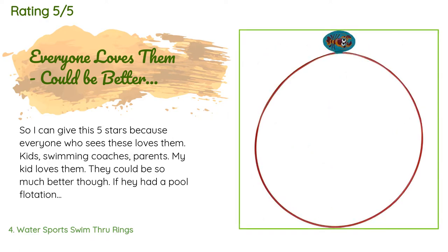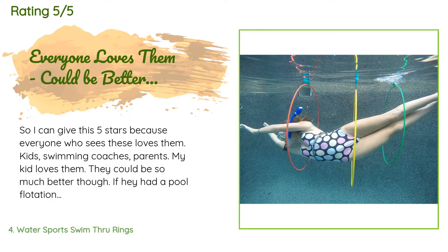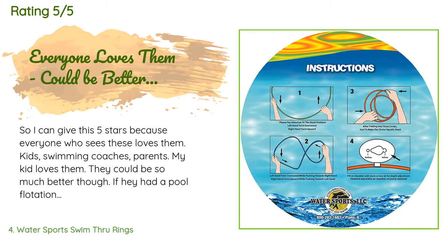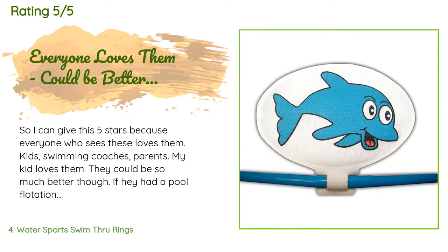A customer said: 'I can give this five stars because everyone who sees these loves them — kids, swimming coaches, parents. My kid loves them. They could be so much better though if they had a pool floatation material like a pool noodle on the top and removable fishing weights on the bottom — they would be perfect. They have a small inflatable floaty thing that is not reliable and kind of annoying. The rings are made to float near the surface and hang down. If they had a removable weight, they could be used to sit on the bottom of the pool when desired.'